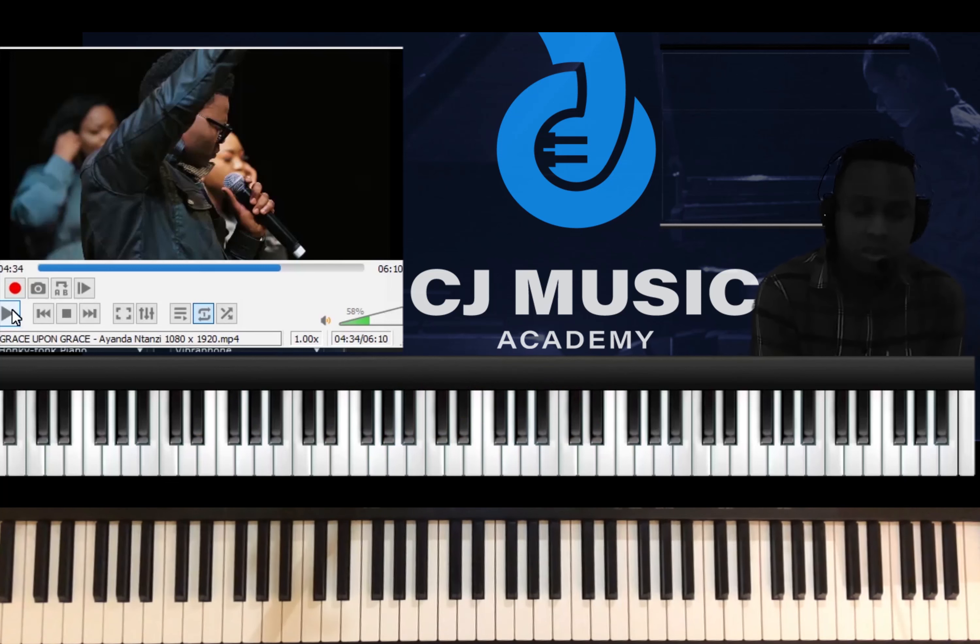I think you've got something out of this song. God bless you guys. I'll put the link of the song in my description box — click and go listen to the song, and play along with these chords. I hope it's going to sound wonderful. Don't forget to subscribe to this channel. I'll see you guys in the coming sessions. CJ Music, God bless you.